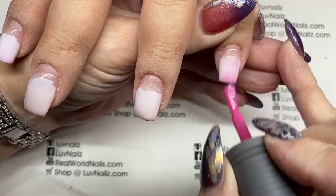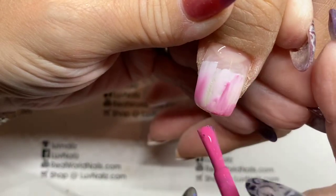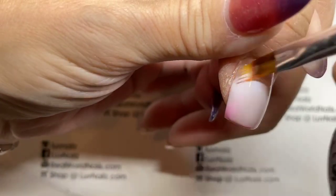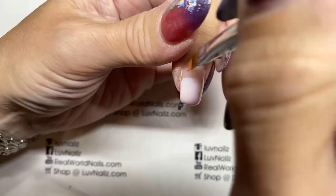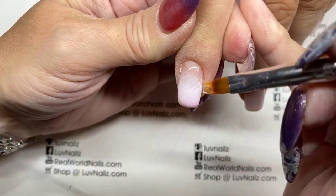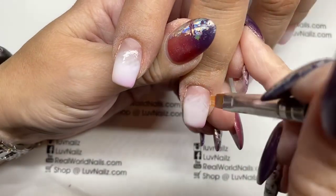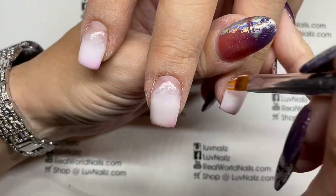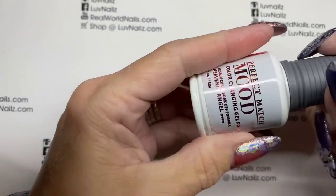We have one mood color that's really great for fall — I can't think of the name, you'll have to look on the website — but it's orange when warm and brown when cold. You paint it, your clients cure their nails and they're all orange, then you paint brown over the top and suddenly it disappears and you're back to orange. It's a really nice ombre for fall and winter. Anyway, the ombre doesn't have to be perfect — we're just trying to make it disappear. That was Heavenly Angel.